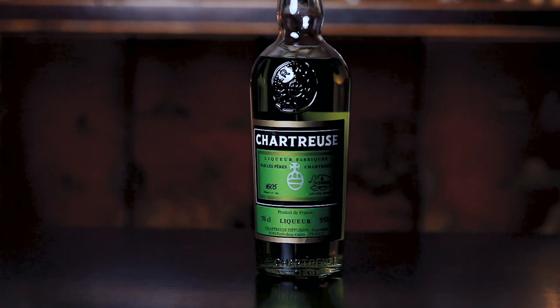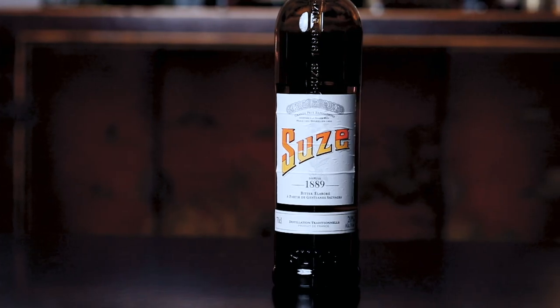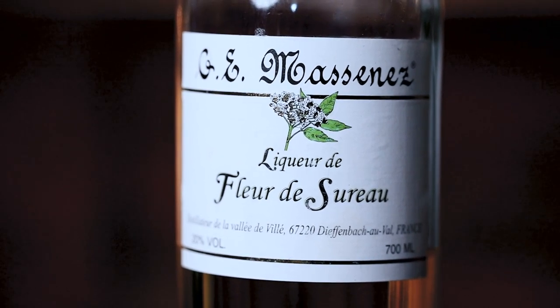Another very interesting way to add complexity to your gin and tonic is to use a liqueur for a kick of flavor and a touch of sweetness — maybe a splash of green chartreuse for herbal notes, or some Suze for a more earthy and bitter touch, or simply elderflower liqueur for a floral touch. Many possibilities — I love to experiment with everything I have in the bar. Quick note: if you're using a very strong liqueur, it might be wise to dial down the amount of gin just to keep things in balance.